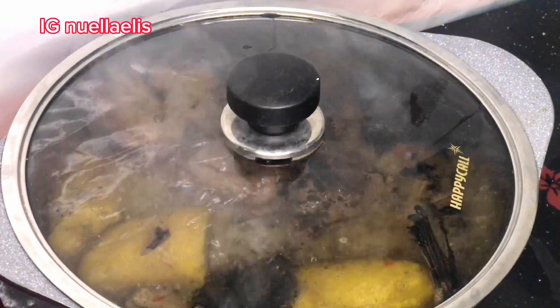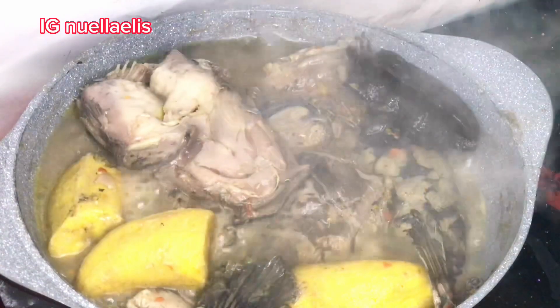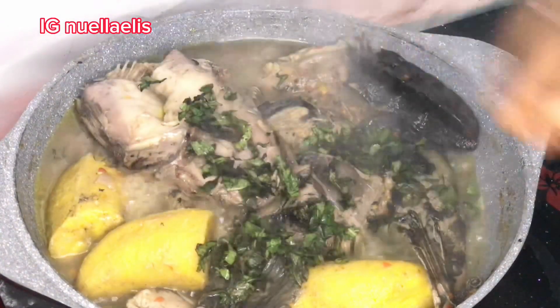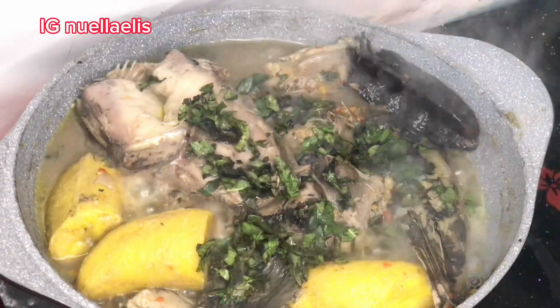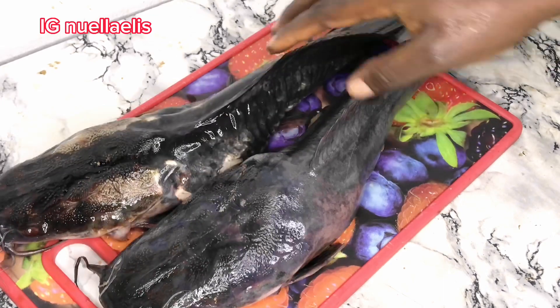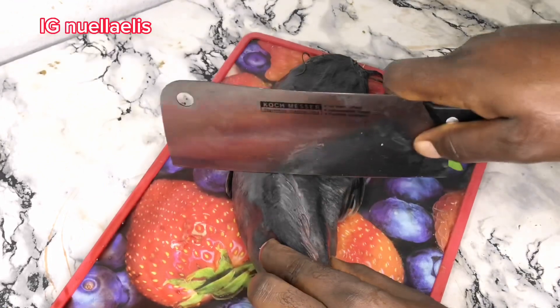Hi loves, welcome back to the channel. It's Emanuela here, welcome to LX TV. I'm a food blogger and content creator living in Owerri, Imo State, Nigeria. Today I'll be making catfish pepper soup. This soup is good for nursing mothers — you can use it to eat rice, yam, whatever you want, or you can take it just like that.